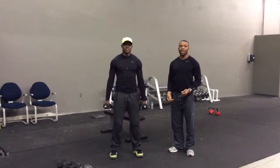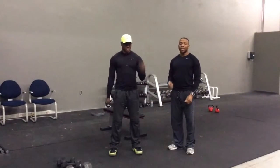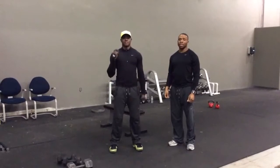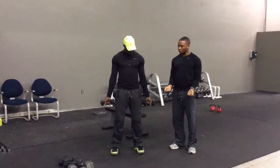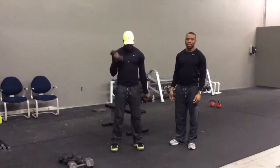Start off with regular hammer curls. You go as fast as you can for 20 seconds. After 20 seconds have passed, you switch to regular curls. You turn your arms out and you just curl, as fast as you can for 20 seconds.